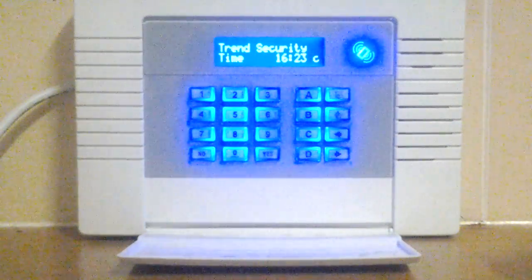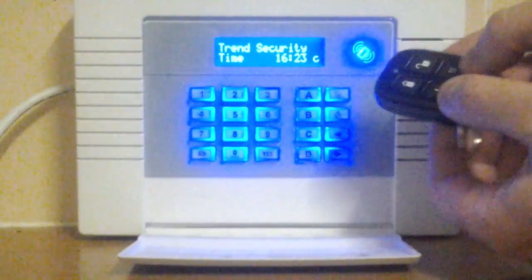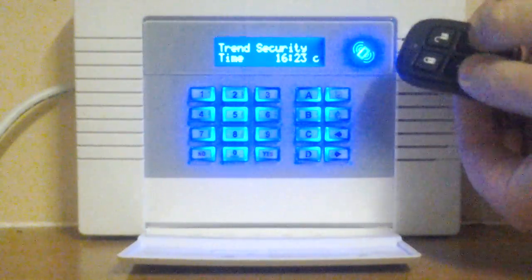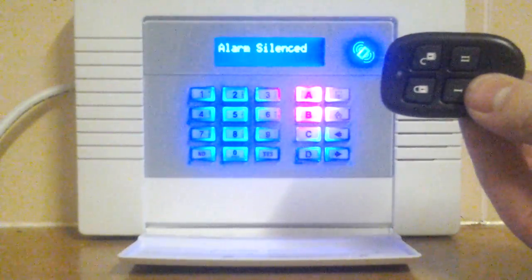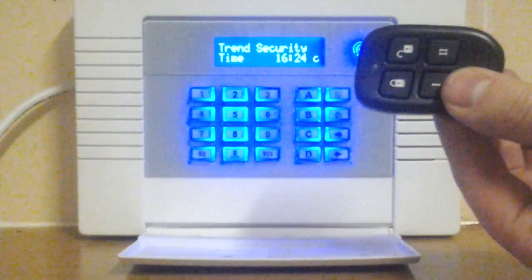The system also comes with a built-in panic function on the keypad and on the fob. So even if the alarm is unset, if you push both buttons, the panic function operates on the key fob at any time, whether the alarm is set or unset.